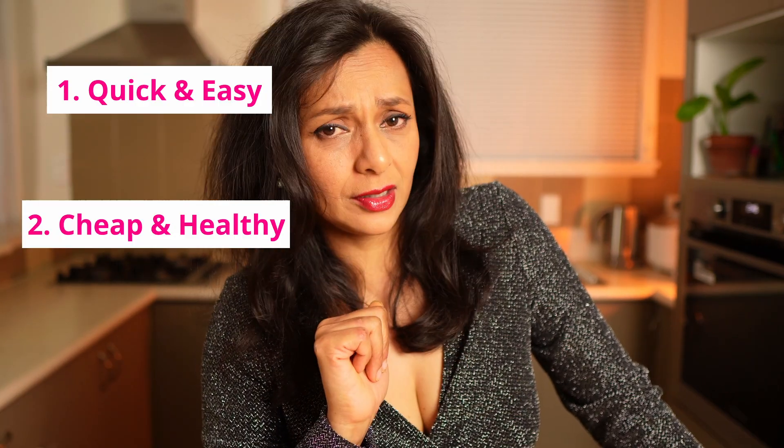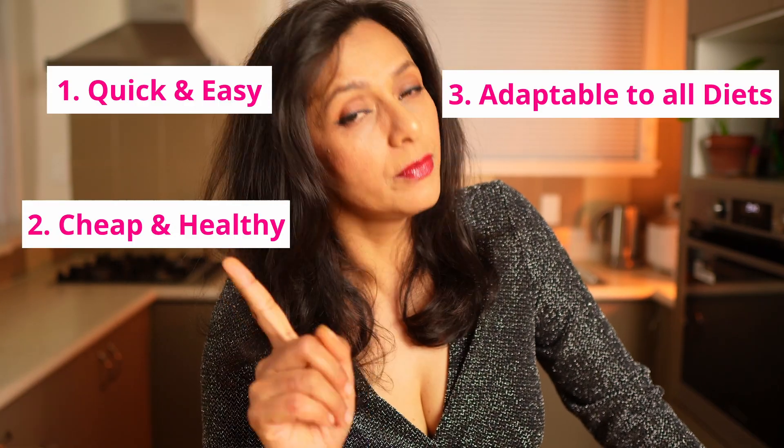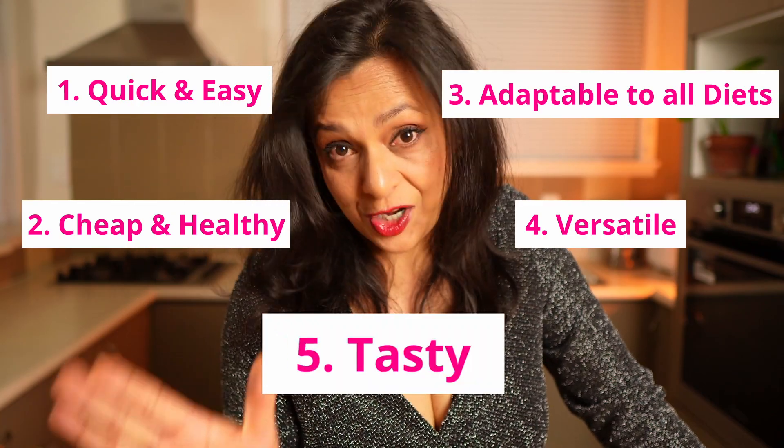If you are wondering what to serve at your next party, I have the perfect solution for you. It is quick and easy, cheap and healthy, adaptable to all diets, very versatile and very tasty. Today I'm making chicken tikka.